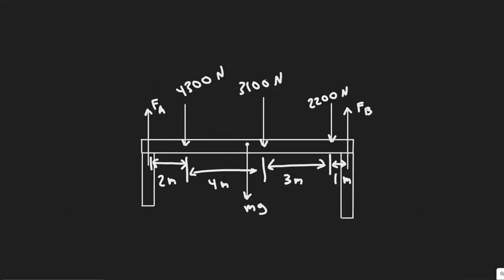In this problem we're told to calculate FA and FB for the beam shown in the figure. The downward forces represent the weight of the machinery on the beam. Assume the beam is uniform and has a mass of 280 kilograms.